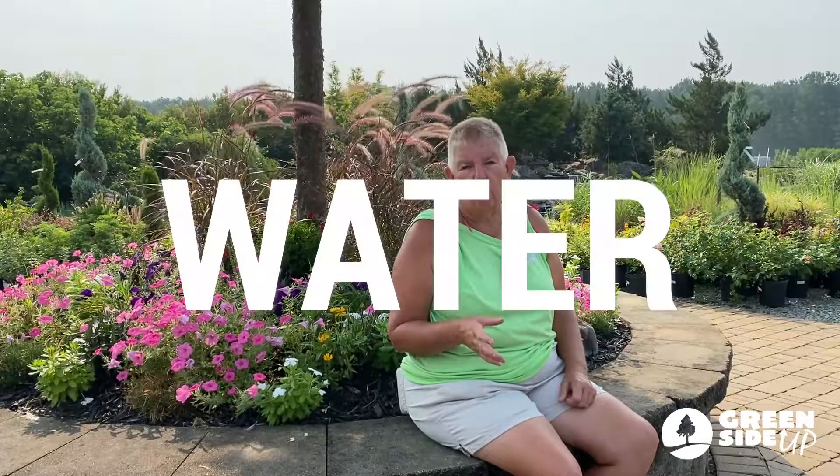First of all, you need to make sure that they're getting enough water. With my plants at home, I always make sure that I water every morning unless I've had a good rainfall the night before. And once in a while I may even need to water later on in the day when I get home from work. Always check your plants and make sure that they're getting watered enough. That's number one.